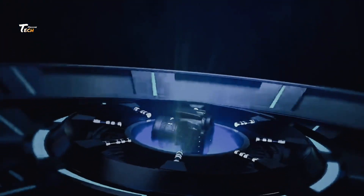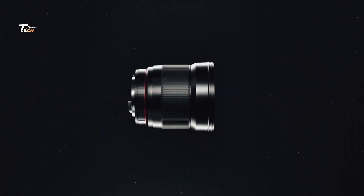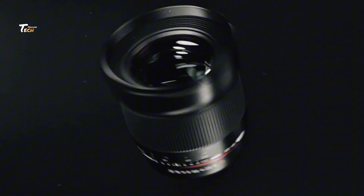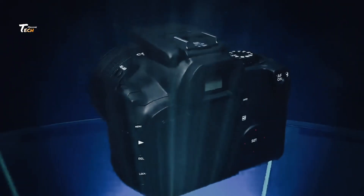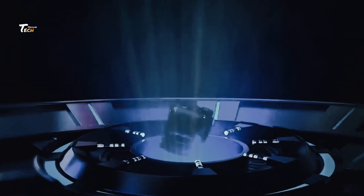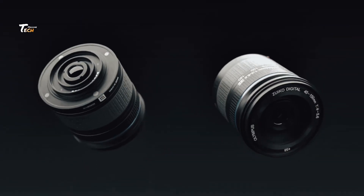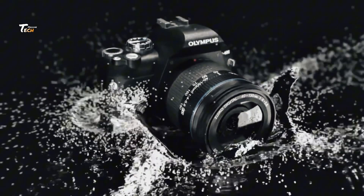So friends, see how a DSLR camera is made in a factory. Today in this video, we are going to tell you how the same camera is made which is used in weddings, parties, and events. You will know the entire process of this. Let's start the video without any delay.